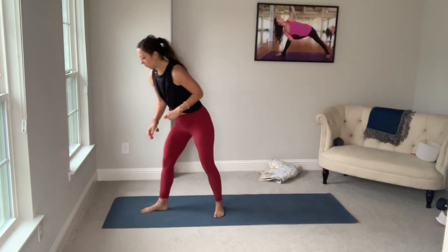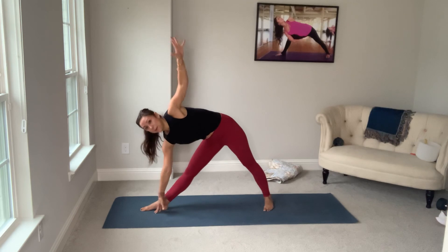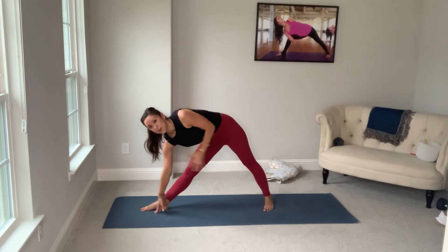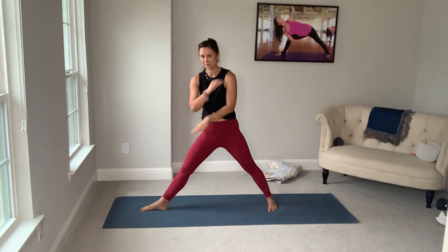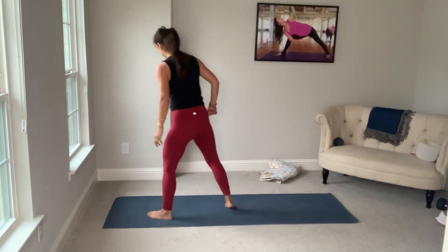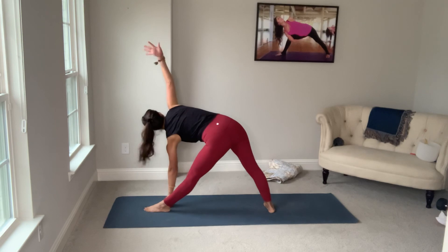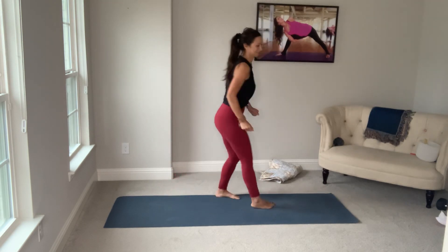Just know that whenever we visit the eagle, the top arm will always be the arm underneath. So when you come up, that top arm will always be the under wrap. If you're on this side, left arm will be under. If you're on this side, right arm is going to hook under for eagle. All right. Thanks, guys.